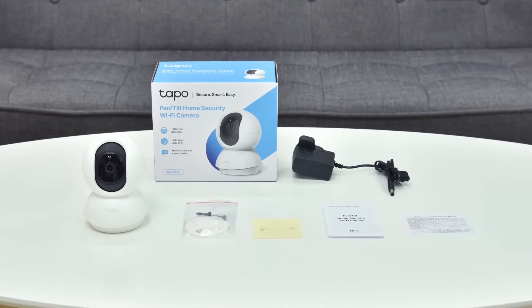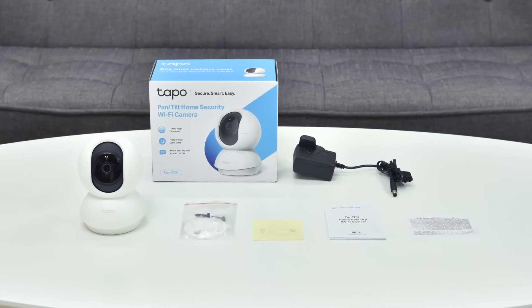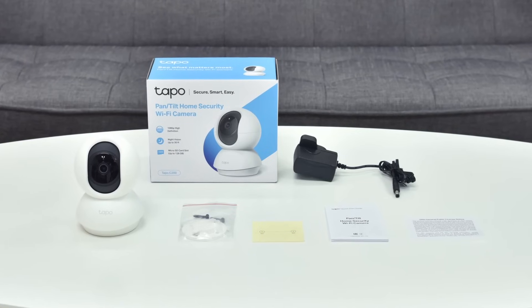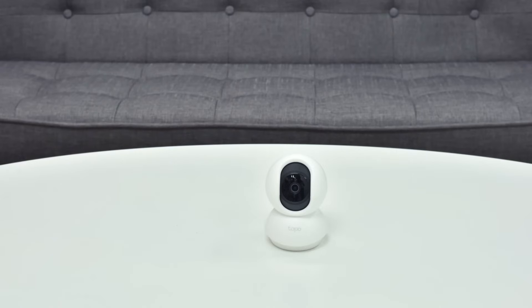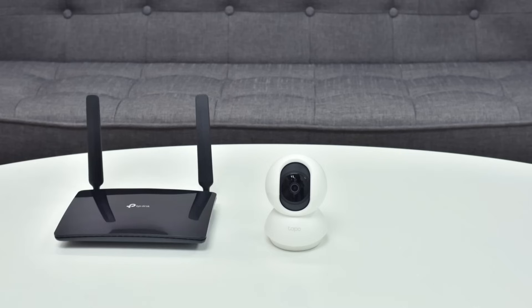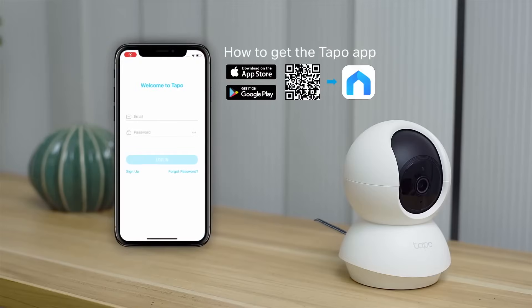You can set your camera up on a flat surface or mount it to a wall. First you have to set up the camera. You'll need a Wi-Fi connection and a smartphone to configure it. To start, you'll have to download the TAPO app.